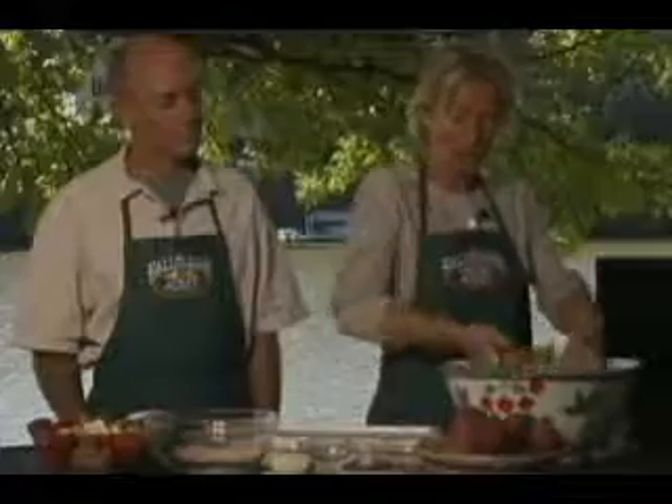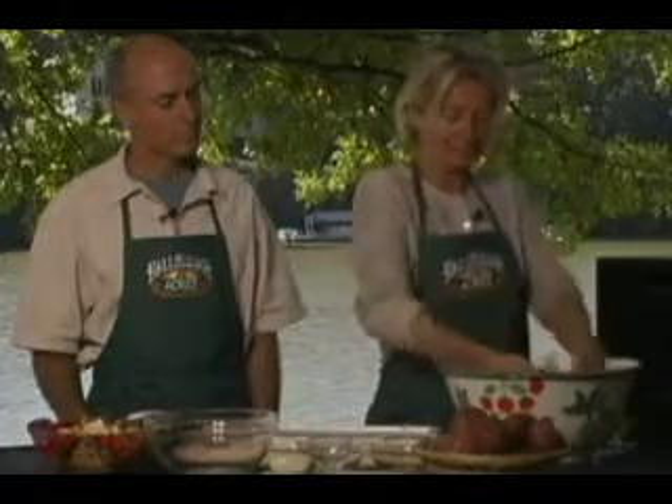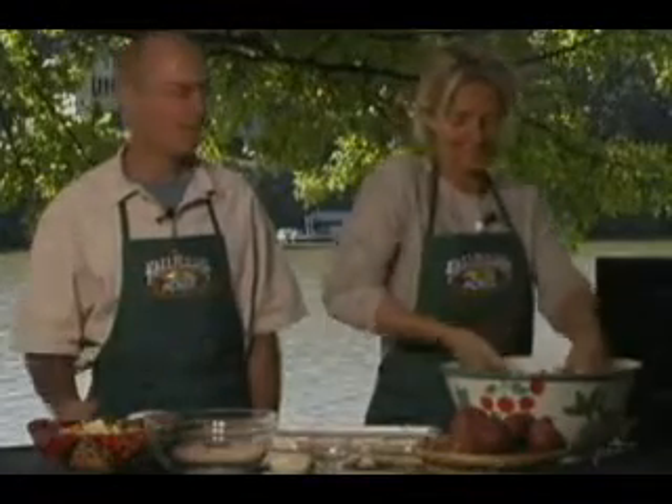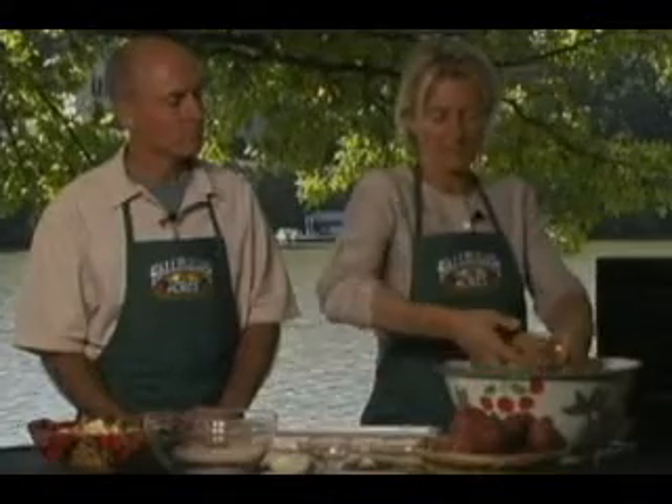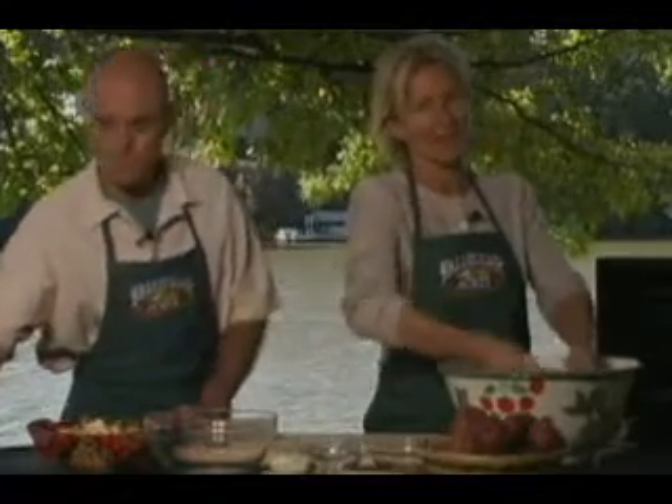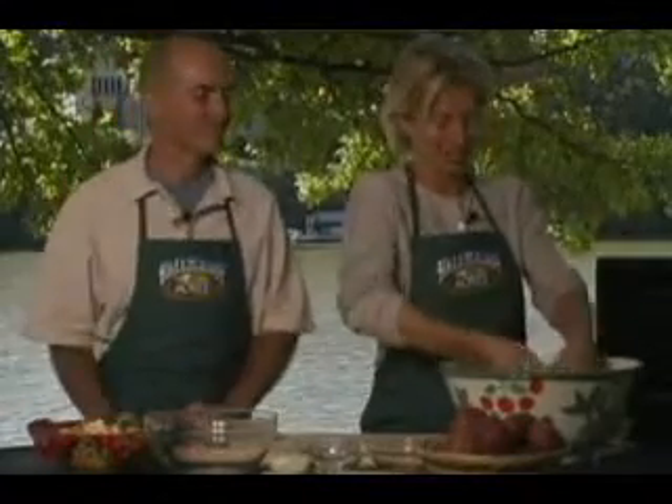So we just toss all of these together in the biggest bowl you have. You don't want to let these sit too long, because once the sea salt gets on the potatoes they start to lose their liquid and you don't want a wet puddle in the bottom. Toss everything very well, because if one potato chip gets all the cayenne powder, somebody's going to have a very hot chip.